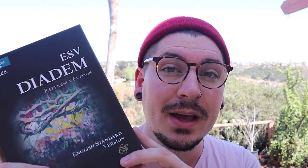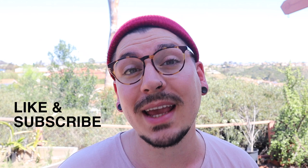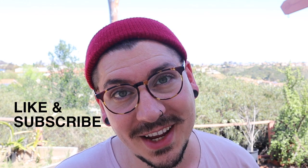What's up everyone? My name is Drew Enos. Welcome back to my Father of Arrows YouTube channel. Today we're looking at the brand new ESV Diadem by Cambridge in Edgeline calfskin.